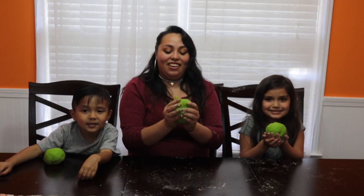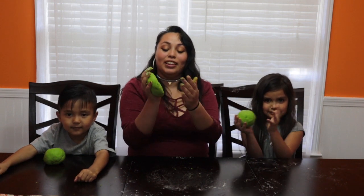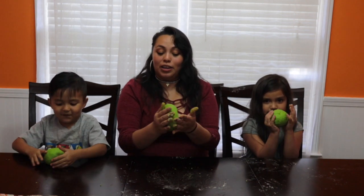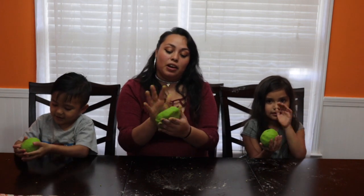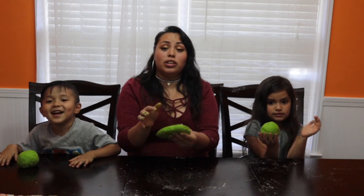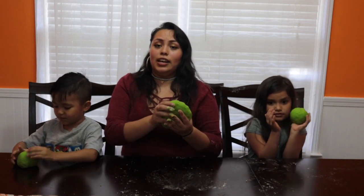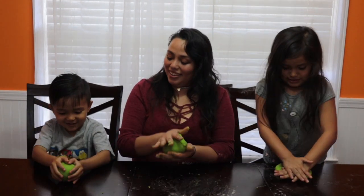This is the final result. Now you can play. This is just like regular Play-Doh. You save a lot of money. It's very, very easy to clean up. Just have fun with it. The way you can store it is just in an airtight Ziploc bag and you should be good. And there you go — that's your Play-Doh!